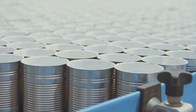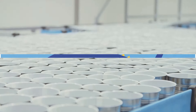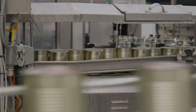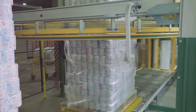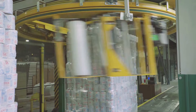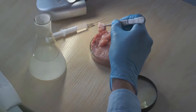Now that the tuna is safely canned and cooled, it's time for the final touches: labeling and packaging. Each can is labeled with essential information such as the product's name, expiration date, nutritional content, and branding. After labeling, cans are carefully packed into cartons or boxes for shipping and distribution. But before the canned tuna leaves the factory, there's one last step: quality control.